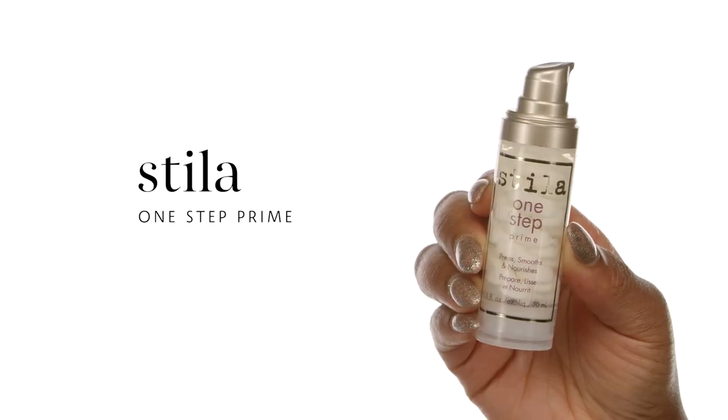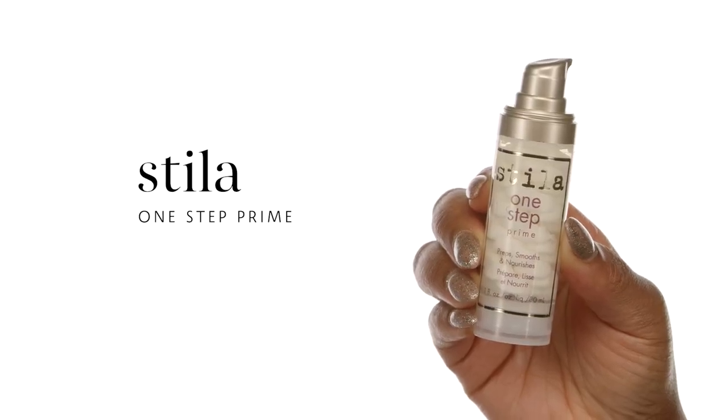Definitely want to make sure that your eyes are nice and hydrated. If you want to extend the wear of your foundation, it's so important that you're wearing the right primer. Next, we're going to use the Stila One Step Prime. What I love about this particular primer is that it's smoothing, it's nourishing, and it's great for all skin types.